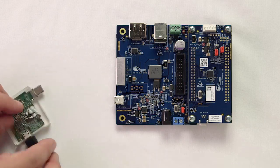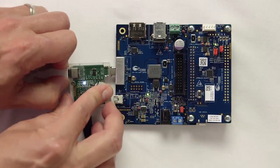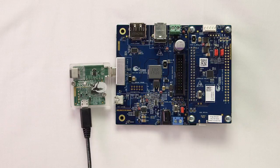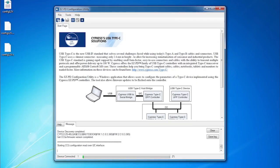Hello, I'm Alan Hawes. Welcome back to Cypress Academy. In this video, I'll change the default behavior of the CCG3 device that's on the CY4531 kit using the EasyPD configuration utility.